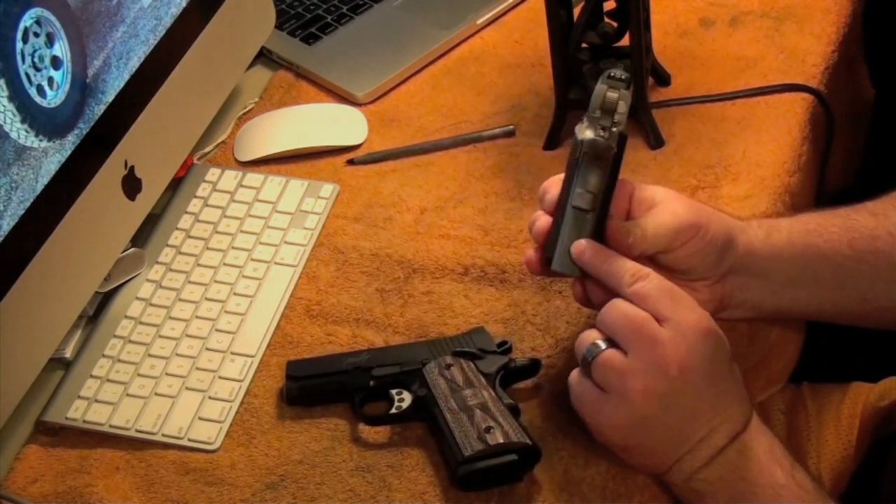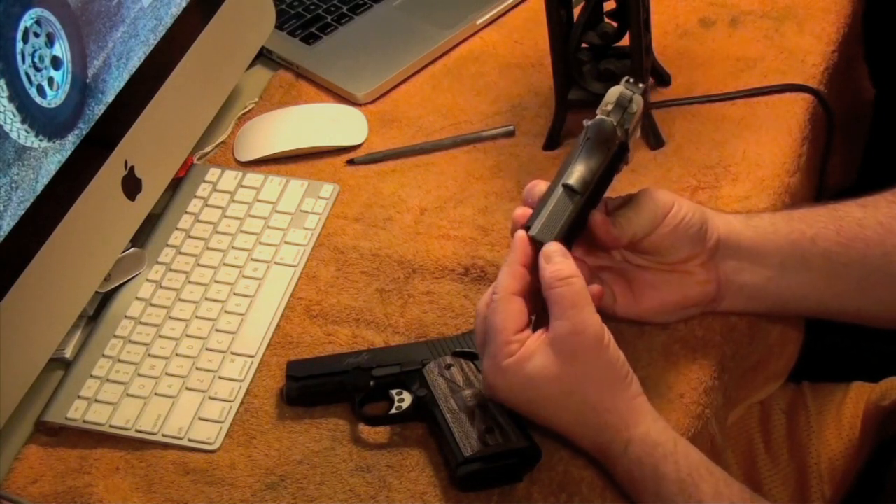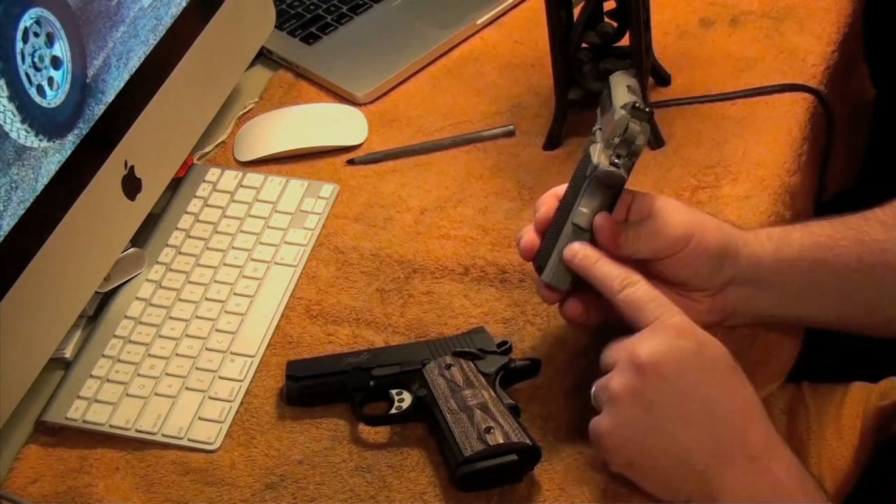This Colt has the plastic mainspring housing that is pretty notorious on all the new Colts coming out, which I hate. I've got an aluminum one coming from VZ Grips right now.